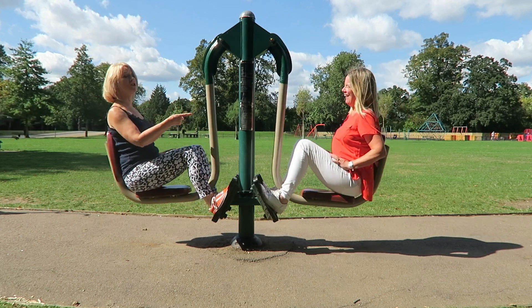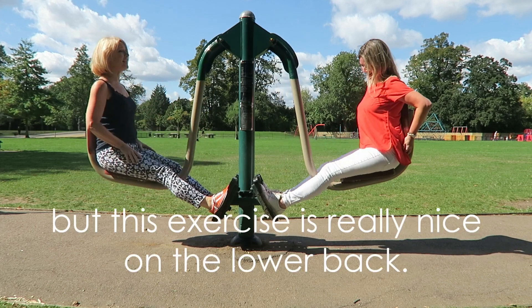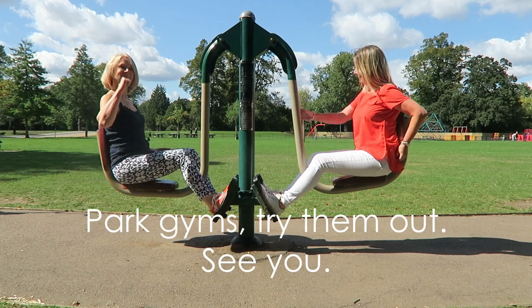Jo hurt her back just before we came. She thought — and I thought — not again, you're not getting out of it! But this is actually really nice in the park. Anyway, park gyms — try them out. See you!